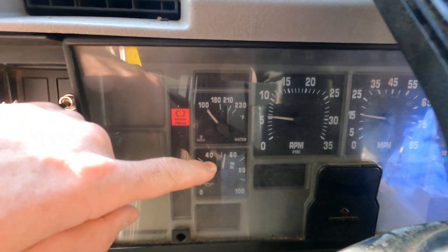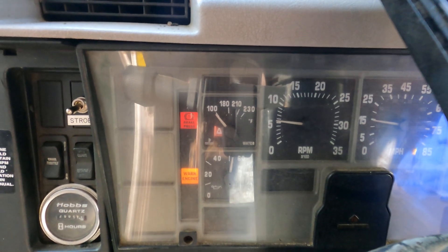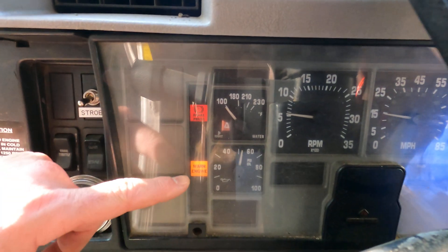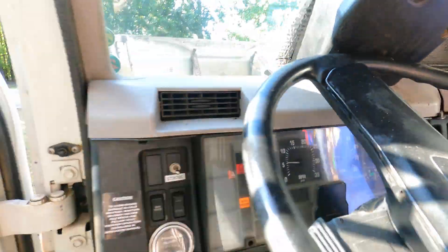Obviously the oil pressure gauge works, but we don't know if that works. Maybe the warning engine light is the brake pressure — I don't know. Let's find out; we can plug in that diagnostic tool.